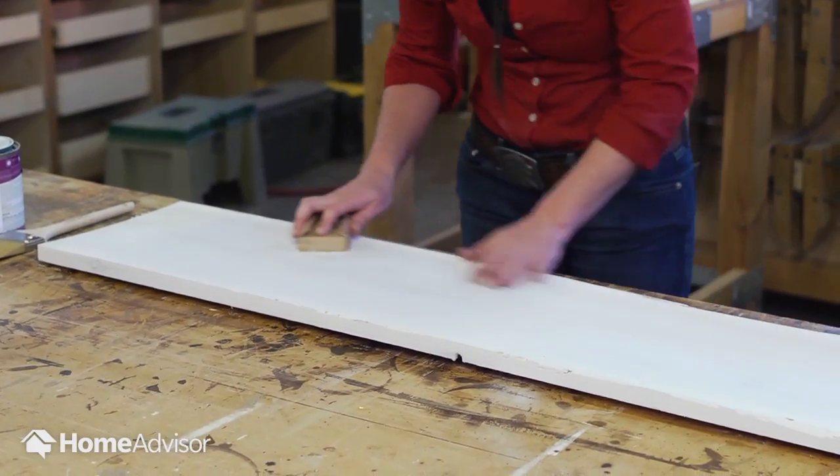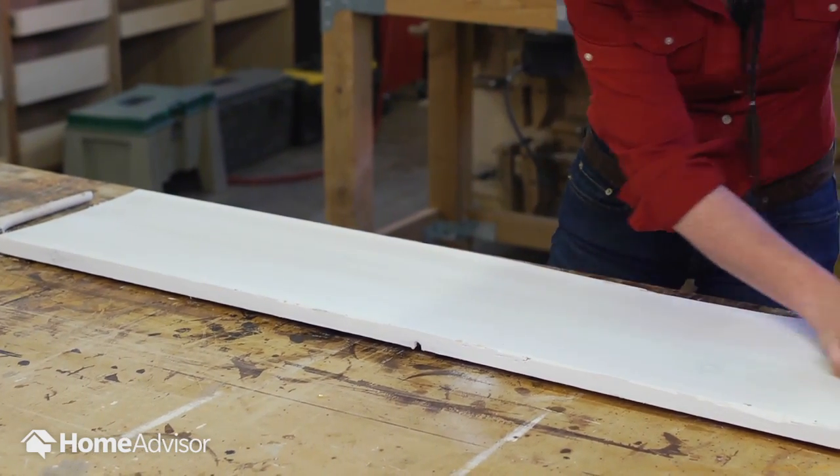Once the primer is dried, sand the primed wood using a fine-grained sandpaper until the surface is smooth.